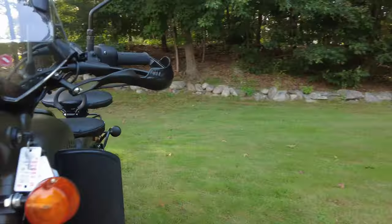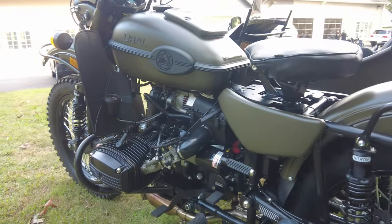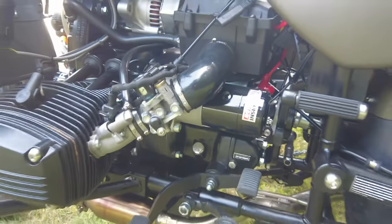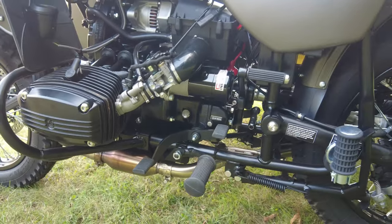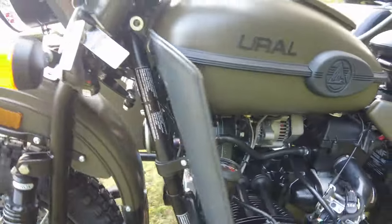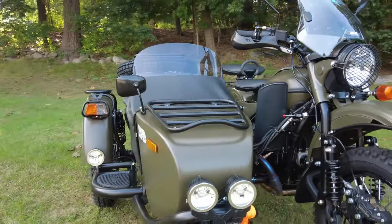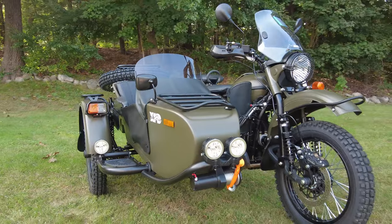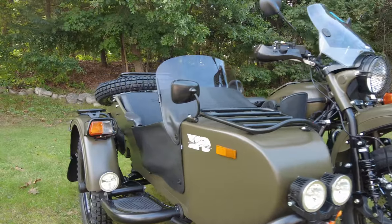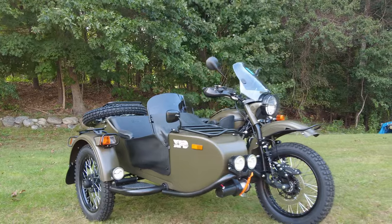It's powered by a horizontally opposed 750cc twin, two-cylinder, and it has four forward gears and one reverse gear. That's right, it has a mechanical reverse gear. And it's a twin plate dry clutch, so it has different oils for the engine and for the gearbox like your car does, and it's a dry clutch like your car. This having a twin plate has a lot of clamping force while retaining a light clutch pull.